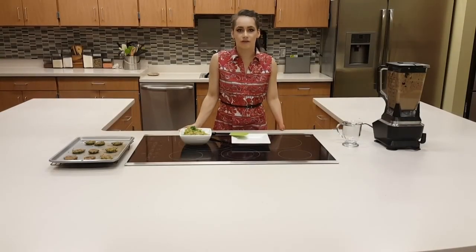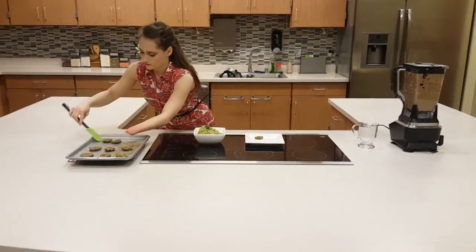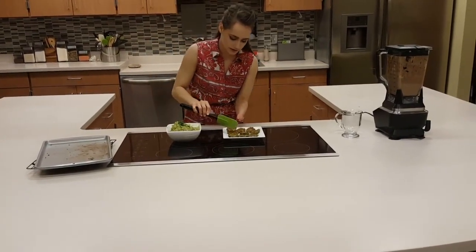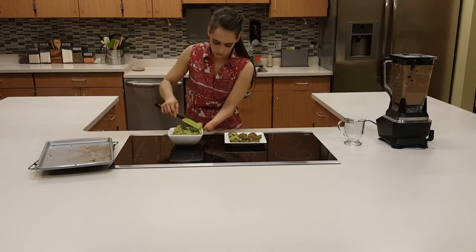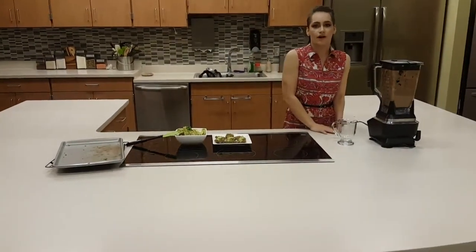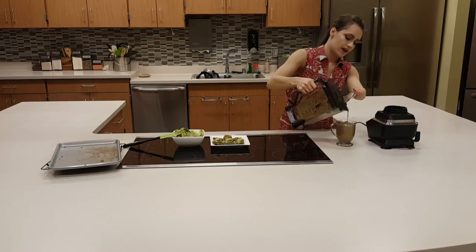We're back and we have finished all of our recipes. I took the falafels out of the oven and let them cool for about 10 to 20 minutes. We have our avocado hummus. I'm going to take these falafels off — these made 21 falafels, that's quite a bit. I'm going to scoop the avocado hummus and put them on top. Here they are, nice and green and colorful. Now I'm going to move on to our dark chocolate mousse smoothie — this smoothie actually makes about two servings too.